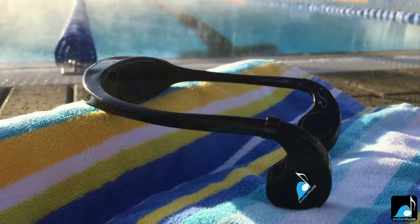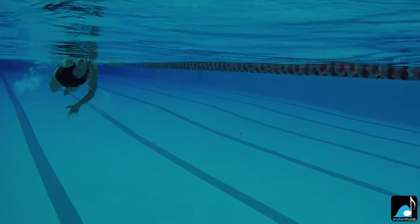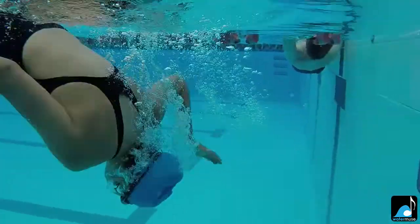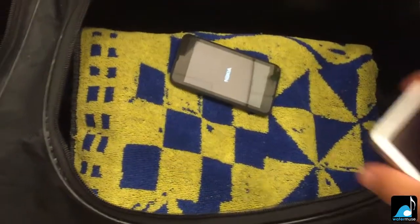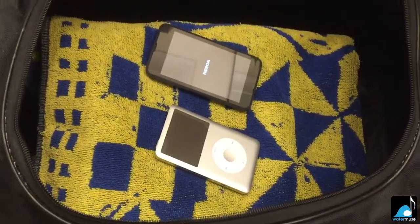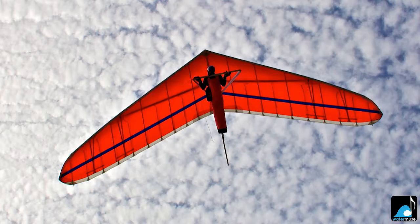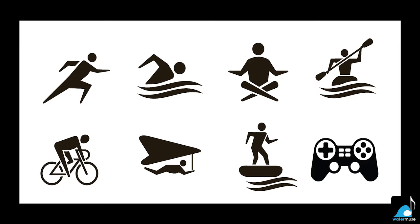The Water Muse is a standalone player with 8GB of memory, which is waterproof to a depth of 10 metres and shaped to make sure that it stays where it's supposed to be, on my head. So I can leave my phone or iPod in a safe place, but still be able to access my favourite music whilst swimming, snorkelling, surfing, kite surfing, hang gliding, running, cycling... well you get the idea.